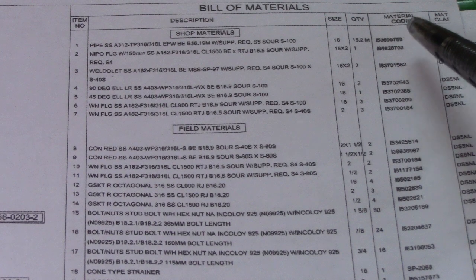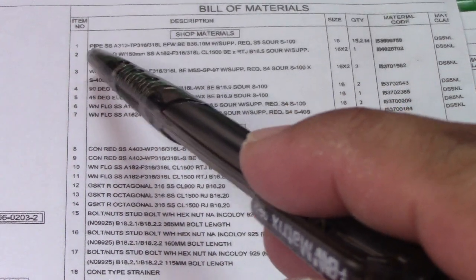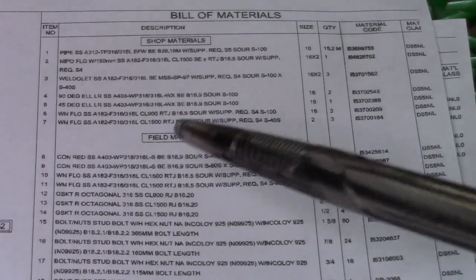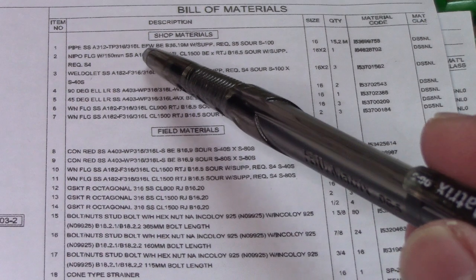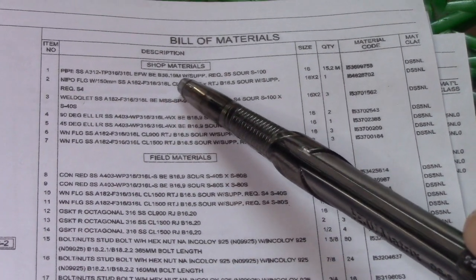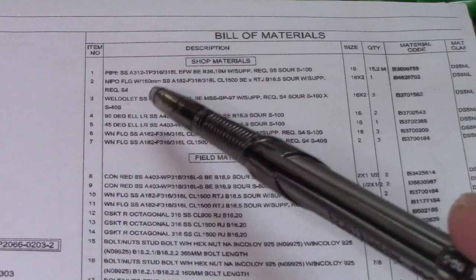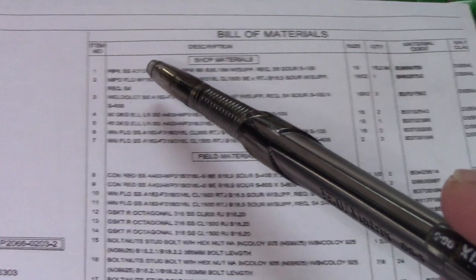In this bill of materials we have item number, description, size, quantity, material code, and material class. Number one in item number one we have a five-inch pipe, SA-312 Type 316 EFW, 36.19 meters with SSR S100. This is our five-inch stainless steel pipe to be used, A-312.